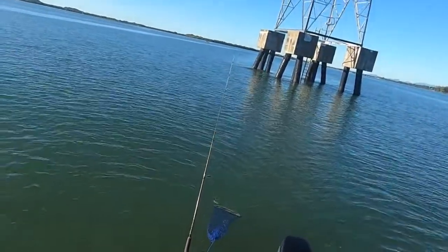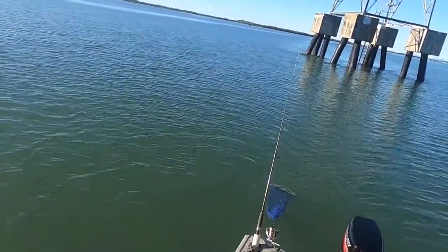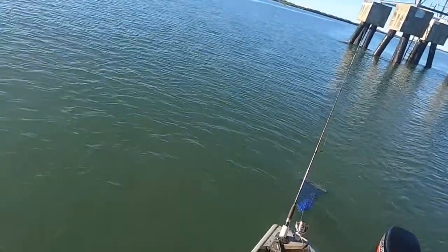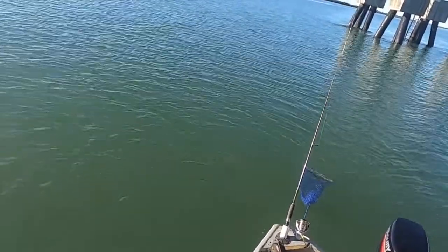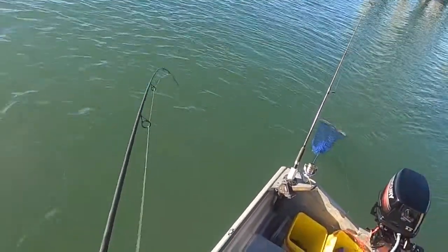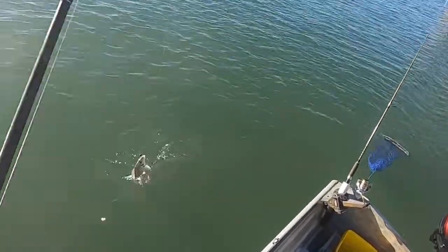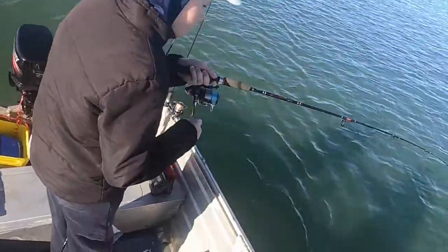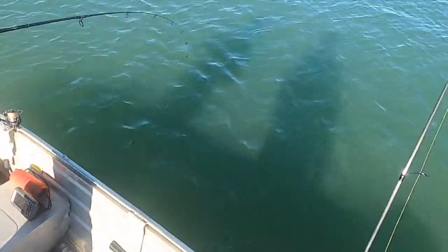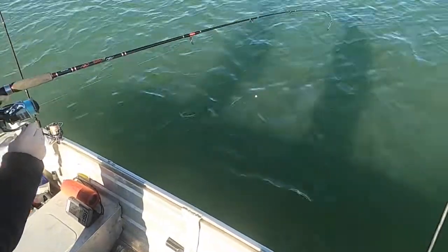Have you even got a fish? I don't know. Be another flatty, come on. Ah, it's a bream. What is it? A pair of bream.